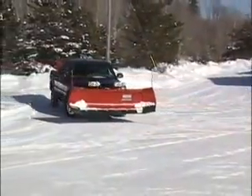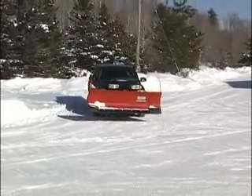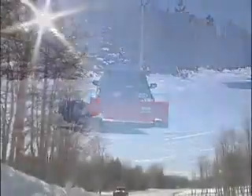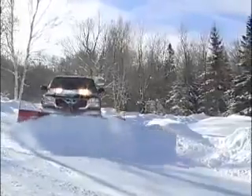The Wide Out finishes the job fast, so you can quickly move on to the next one. And because the Wide Out is retractable, it allows you to travel down the road as an 8-foot blade, while giving you the power of a 10-foot blade at the job site.